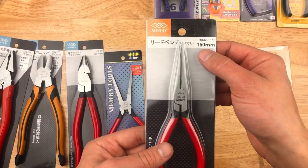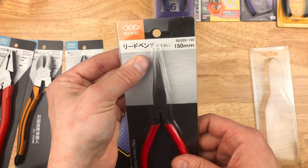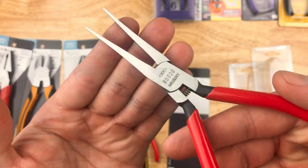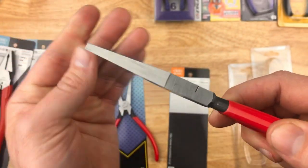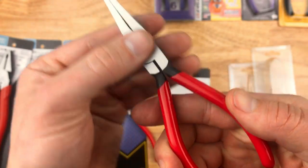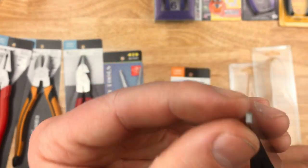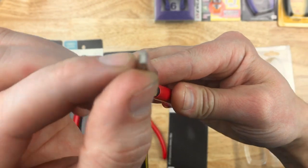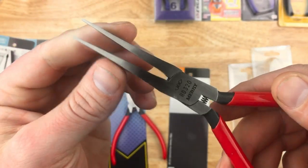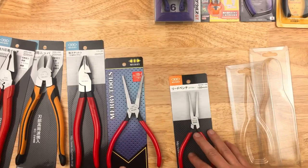Last from Mary, we have 150 millimeter, made in Japan — lead pliers, orido penchi. These are lead pliers with no serration on the jaws, so if you're working on electronics or something delicate, they're very nicely finished. This lineup with the rubberized handles is beautifully finished — perfectly square, a completely flat jaw. Very nice indeed. Those are the offerings from Mary.